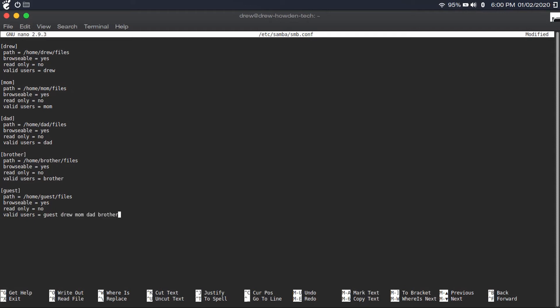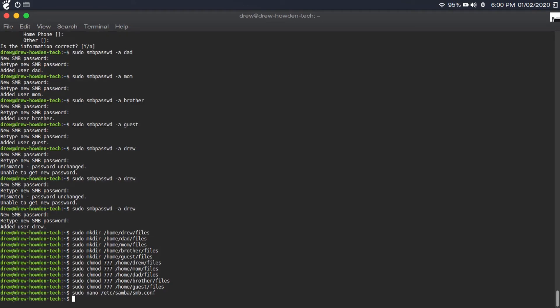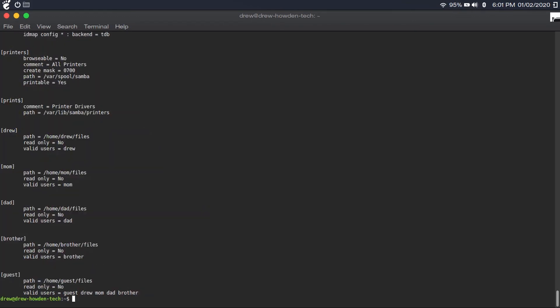When you're done, hit Control+X — that means pressing the Control key while pressing X — then press Y, then press Enter to save. Then test the Samba configuration file for errors by typing 'sudo testparm /etc/samba/smb.conf' and hitting enter twice. It should display the configuration, and if nothing looks wrong, you're good.